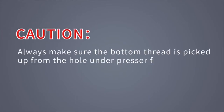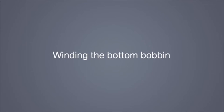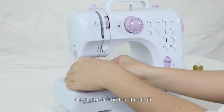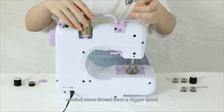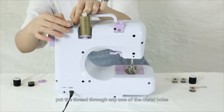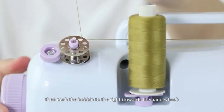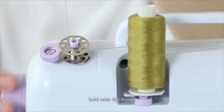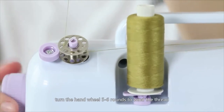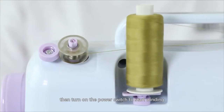Restore the bobbin cover. Caution! Always make sure the bottom thread is picked up from the hole under the presser foot, with about 15cm hanging out in a clockwise direction before you start to sew. Winding the bottom bobbin: First, take the top and bottom thread off. Unwind some thread from a bigger spool. Pull the thread under the bobbin winder tension disc. Put an empty bobbin on the bobbin winder pin, put the thread through any one of the metal holes on the bobbin, then push the bobbin to the right towards the hand wheel to lock it. Hold onto the thread and turn the hand wheel 5-6 rounds to wind the thread on the bobbin. Cut the thread tail, then turn on the power switch to start winding.